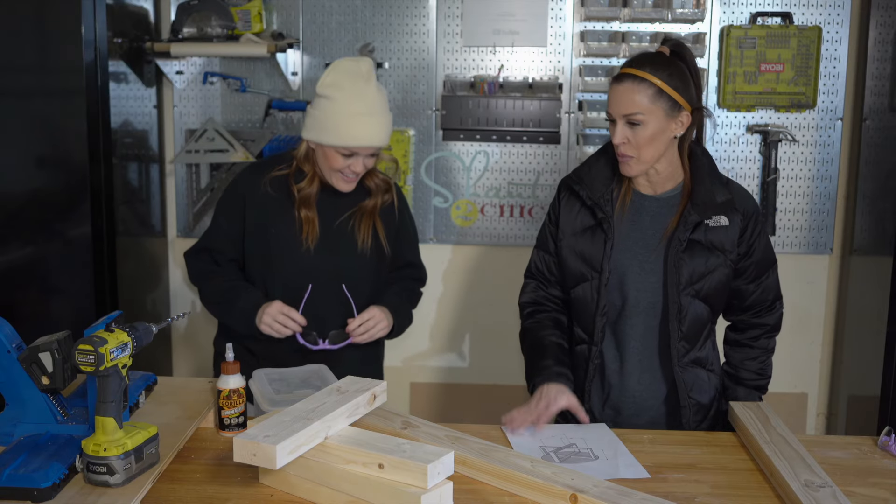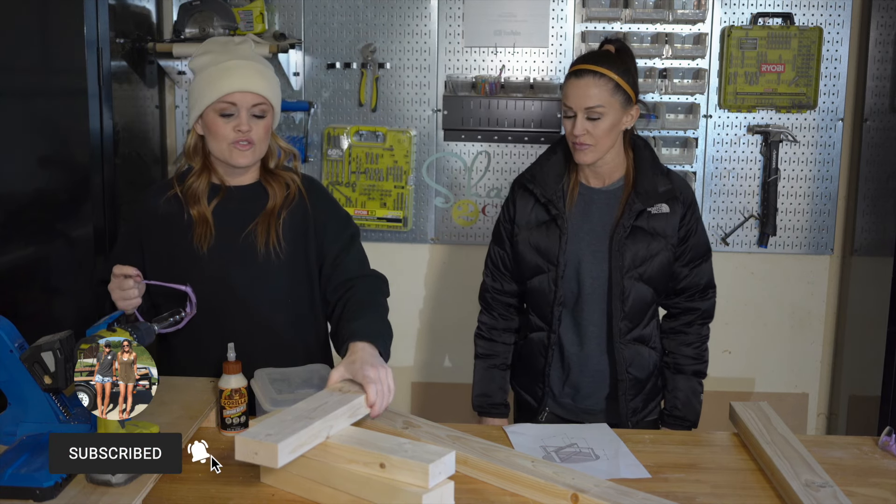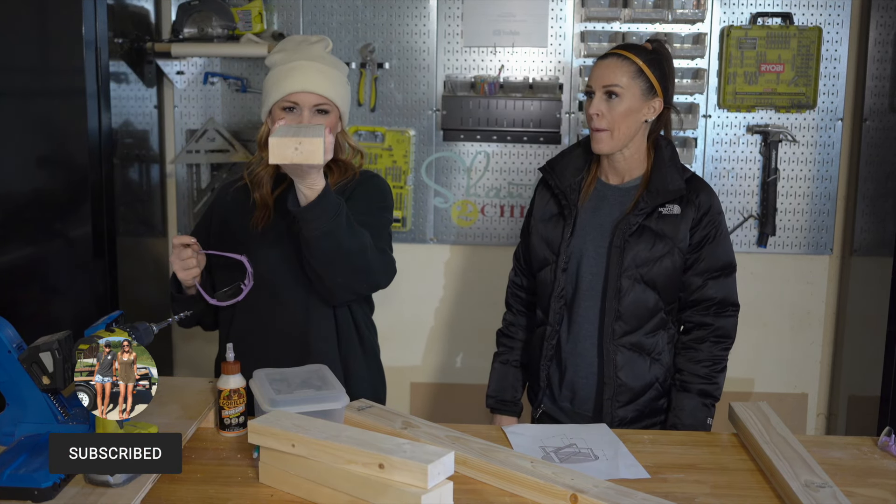So what is step one, Whitney? I've already done step one, which is to make my cross cuts. And I've also put those through the table saw to give us good three inch boards.